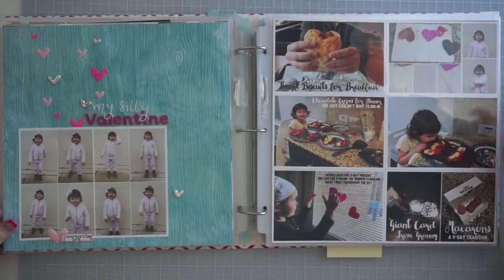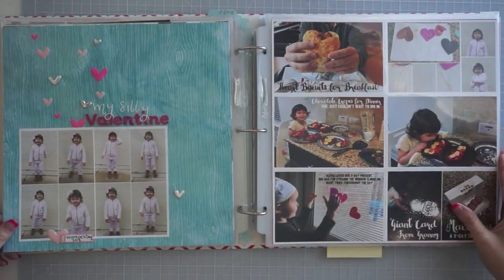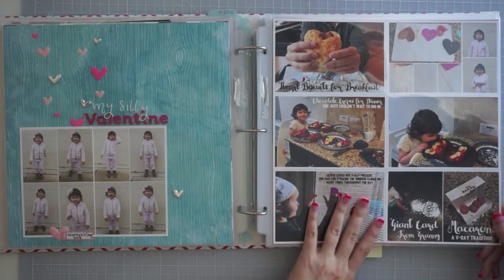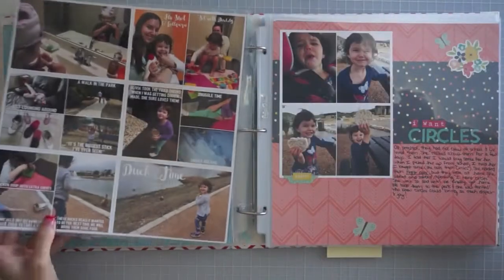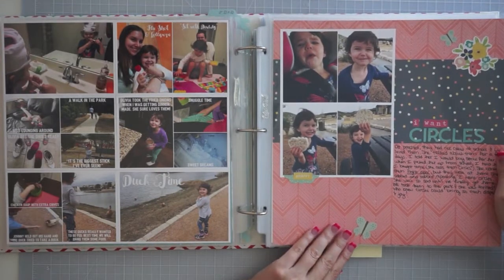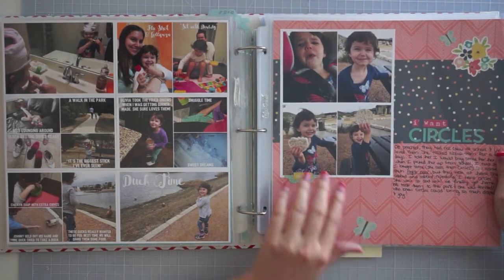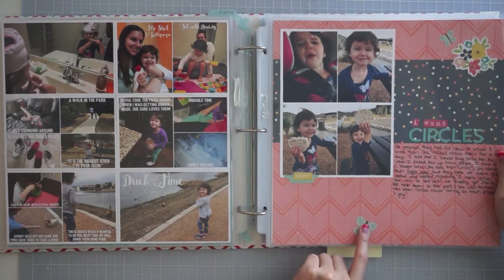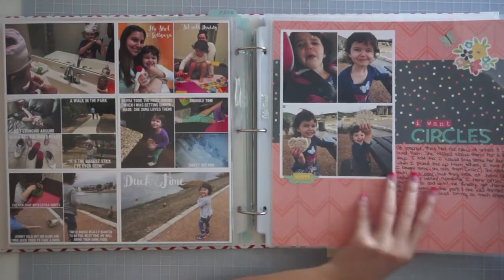And then Valentine's Day — this was Valentine's Week here. I blogged this one but I haven't decorated this page at all. I also made this page here using circles — a lot of this is Echo Park and some of it is Simple Stories. But I didn't work on this one at all.